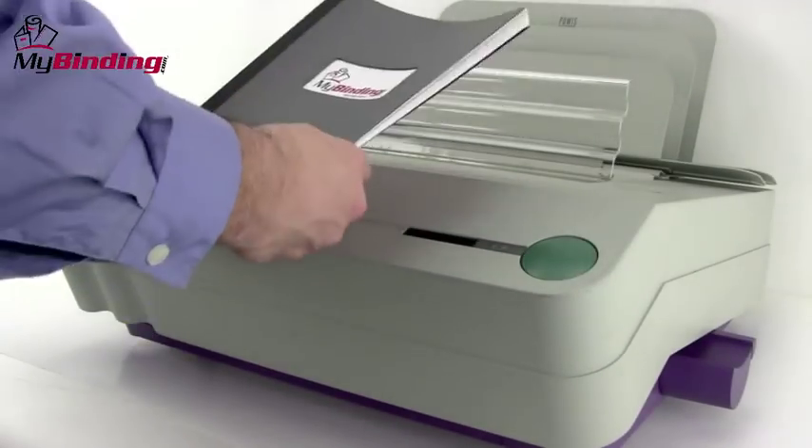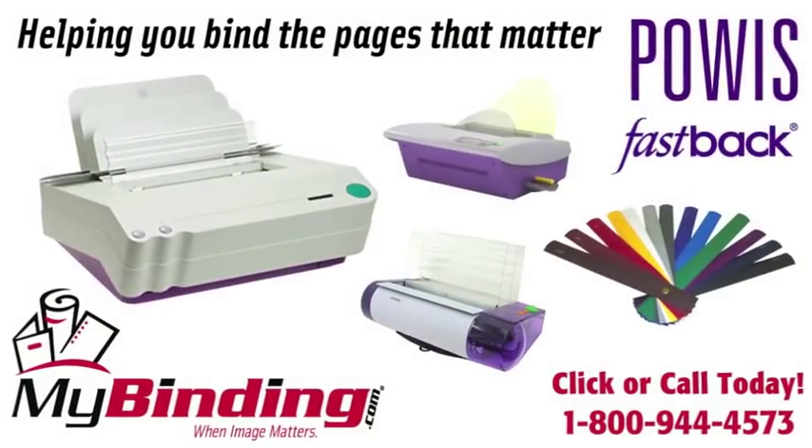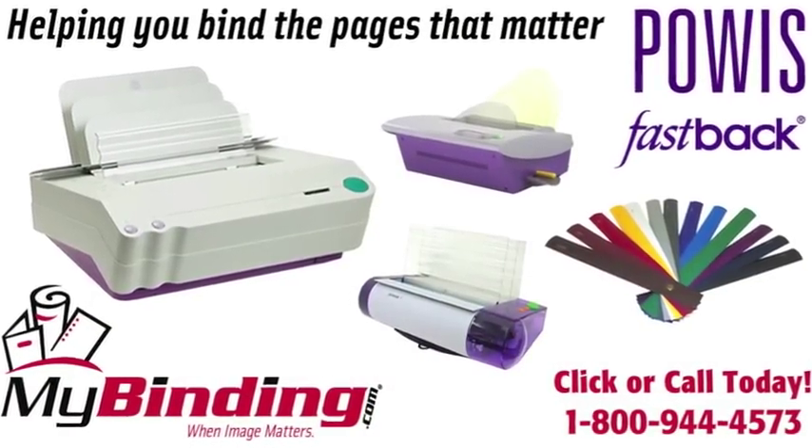That's it. That's editing on the Fastback 15XS. For more demos, reviews, and how-tos, check out MyBinding.com.